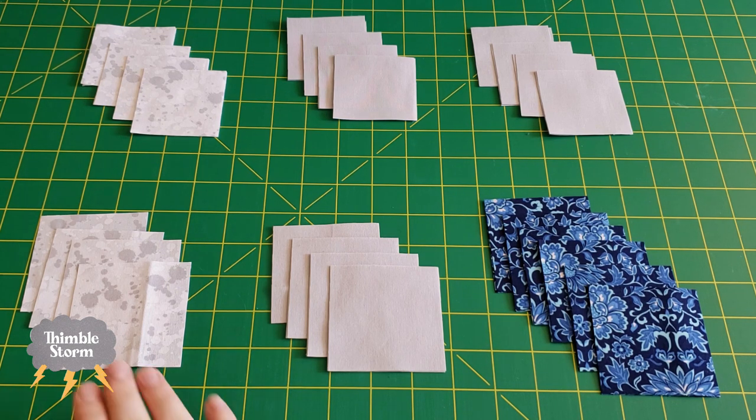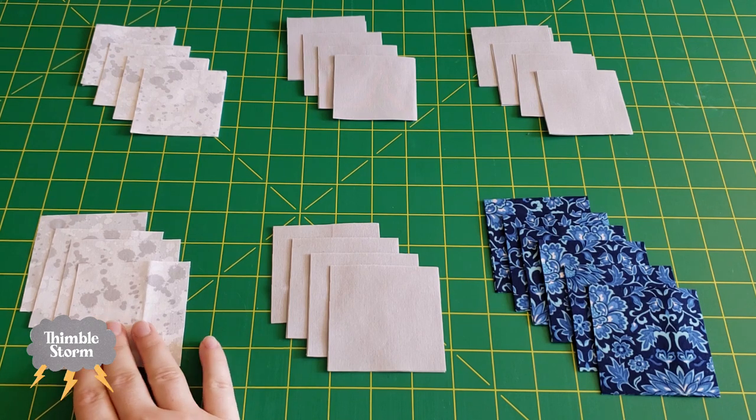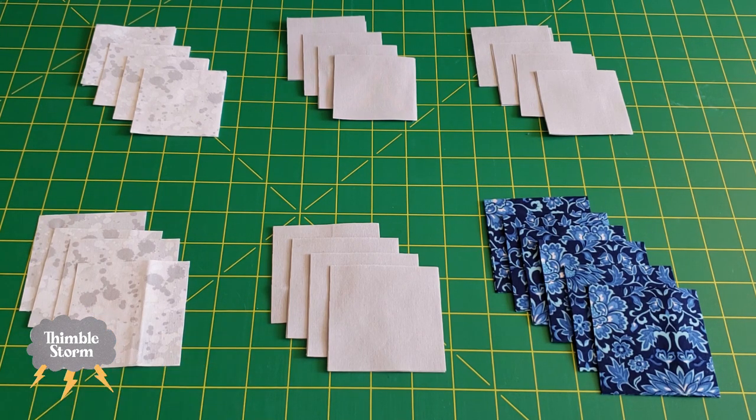Then for color option B for the light fabric, it tells you to cut eight squares in order to cut them into eight half-square triangles, which is just extra cutting and extra scraps. Hopefully the cutting instructions will have been fixed by the time you watch this video, but I just thought I should talk about it just in case.